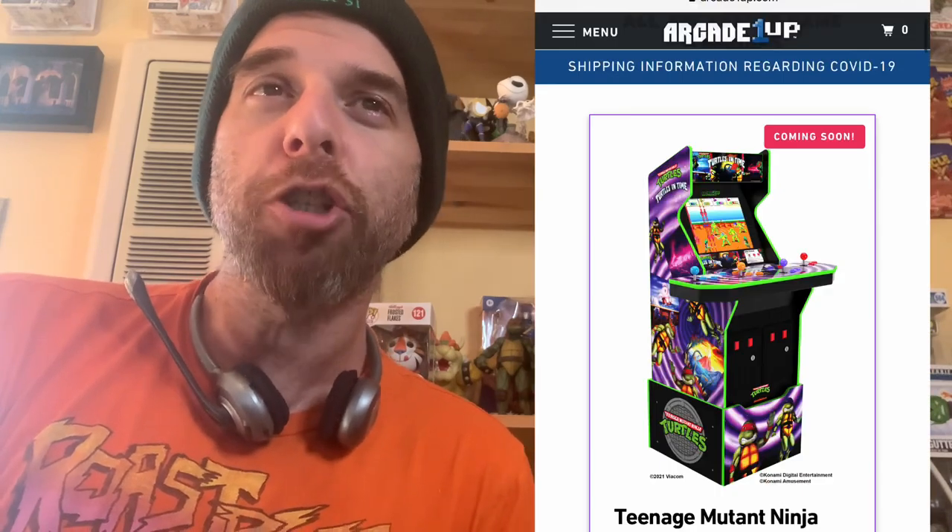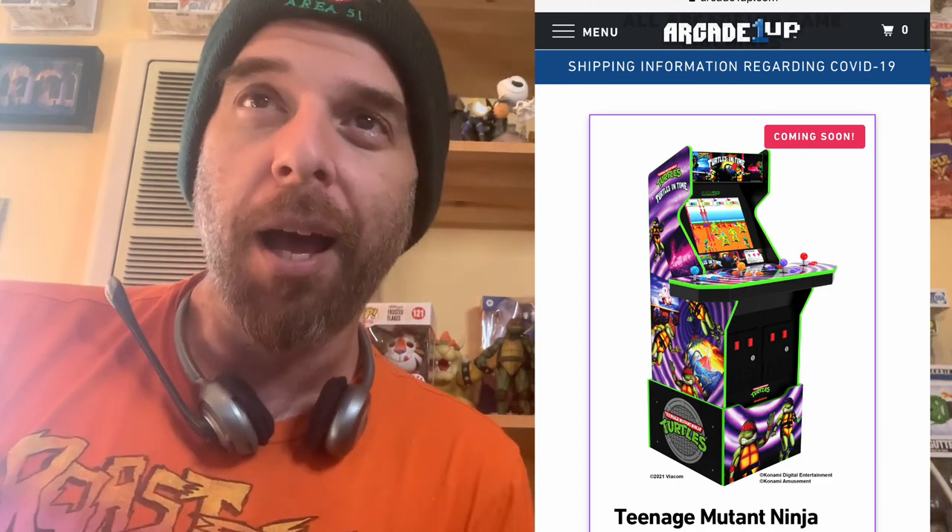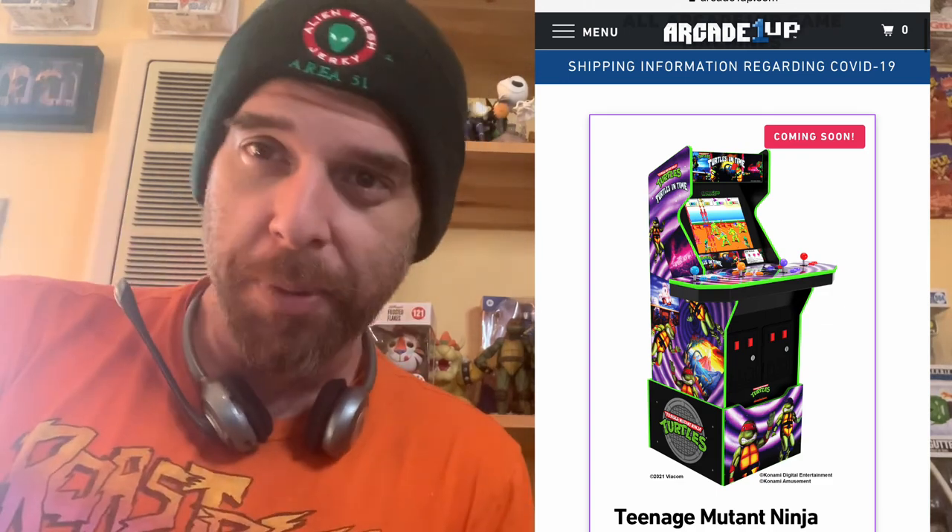Hello and welcome to another Mad Hatter review. I was perusing the internet and I follow Arcade1Up — although I didn't see this on their Instagram, somebody sent me this — they are putting up the Teenage Mutant Ninja Turtles in Time arcade machine.